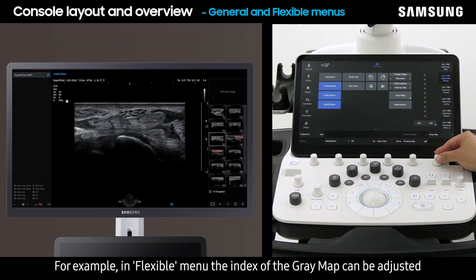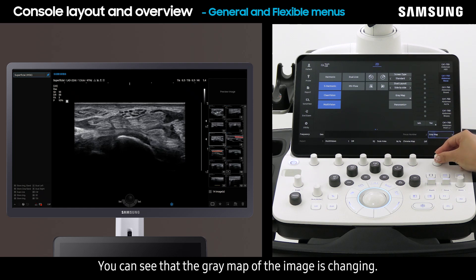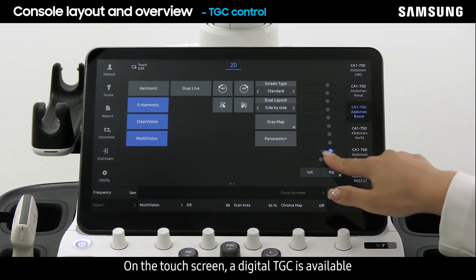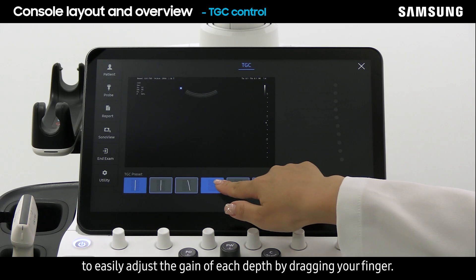For example, in the flexible menu, the index of the gray map can be adjusted by turning the corresponding knob. You can see the gray map of the image changing. On the touch screen, a digital TGC is available to easily adjust the gain of each depth by dragging your finger.